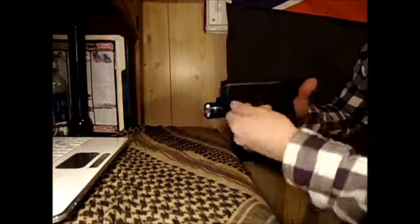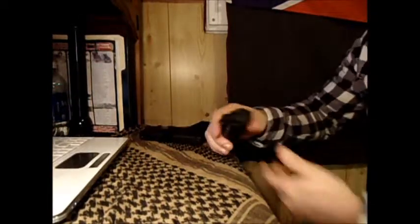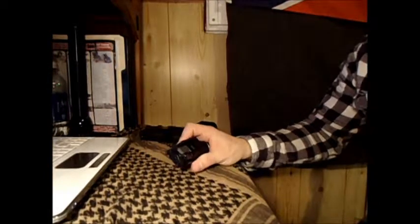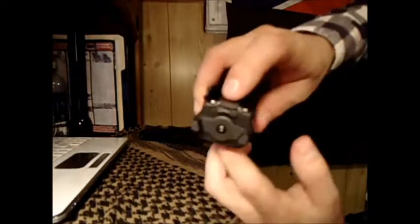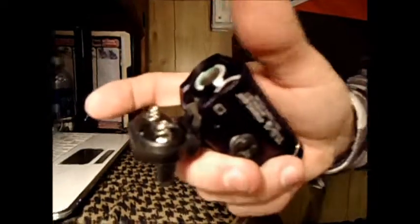Another thing people were having difficulty with on these lights was the battery door. It can be tricky, but if you know how to do it, it's quite a cinch. This tab right here — all you have to do is lift up like this, and then pry it towards the front of the light. Then push up on the bottom of the battery door and pop it open.